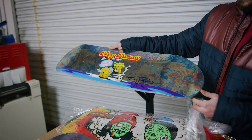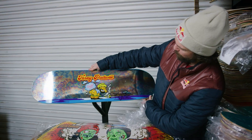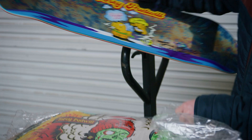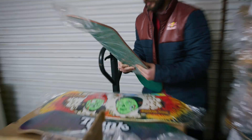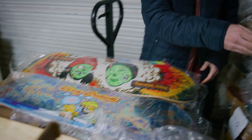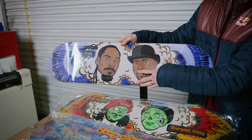Just test that bad boy out — that oil slick. I signed that bad boy for no apparent reason. That's really cool on this board. Originally it was just on silver foil. It's a pretty sick deck. It really complements that blue water there. Gotta keep these boards nice and in plastic so they don't get scratched. You got a little prototype, you got some archives — this is part of the archive as well.